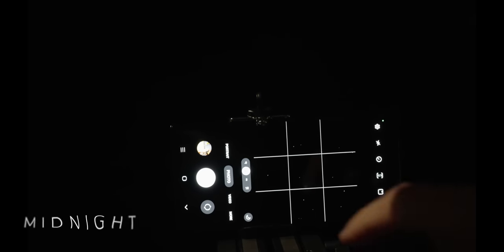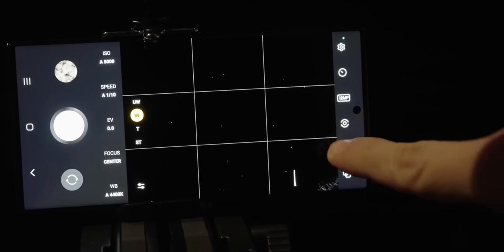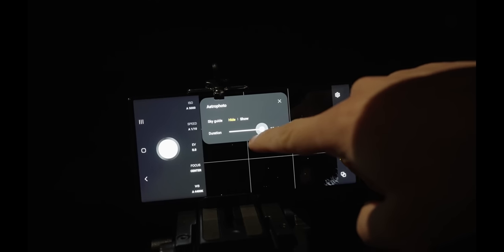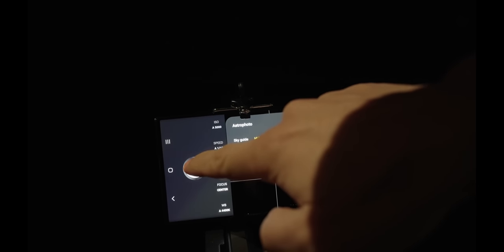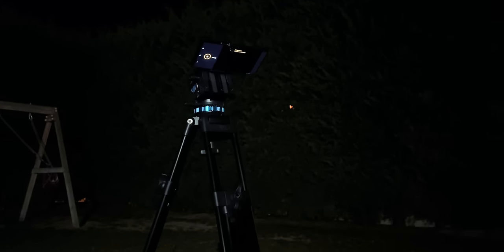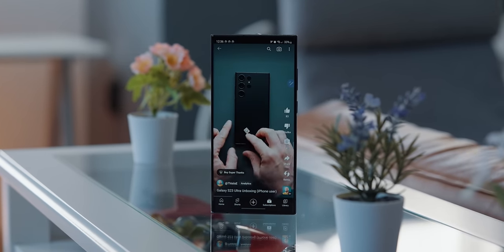To shoot an astrophoto, go to 'More' in the camera app, choose Expert RAW, and tap the little astro icon. You have a duration of 4, 7, or 10 minutes — I'm leaving it at 10 minutes with the S23 Ultra on a tripod. While we wait for the astrophoto to compile, I plan on stacking the S23 Ultra against the iPad Pro in terms of pencil and external display support, integrating them into a desk setup. Through the magic of video, you get to see the photo right away without waiting in the cold. Let me know what you think in the comments.